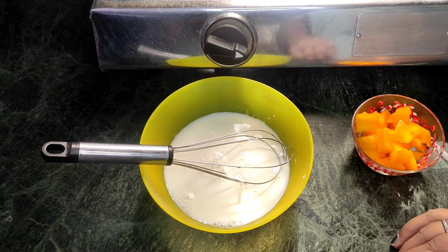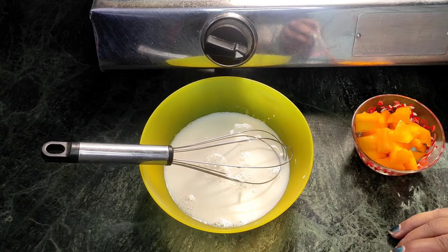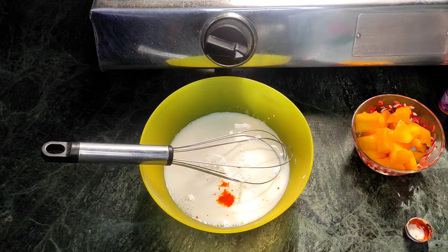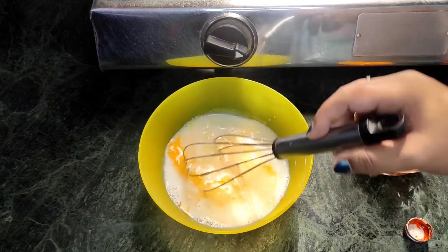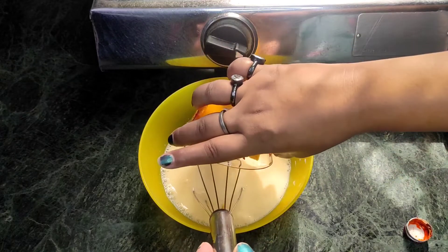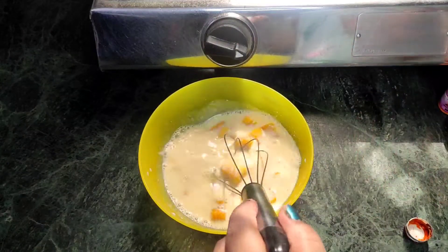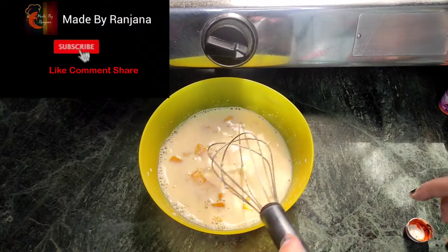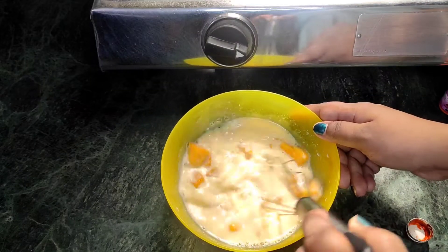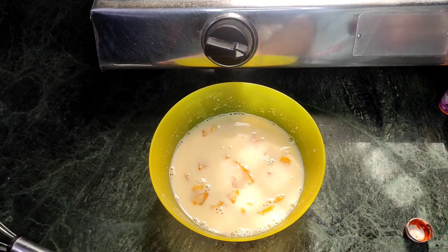We add a few drops of mango essence, then we add the fresh mangoes. Mix the mixture well and transfer it to a container.